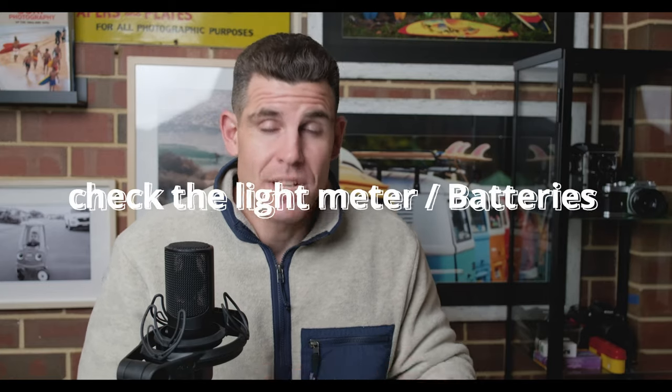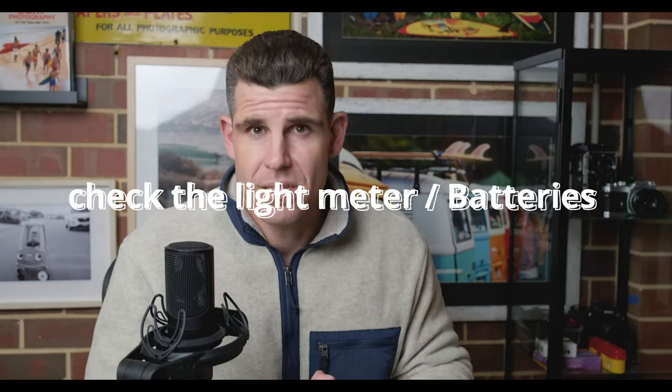I suggest making up a little camera check kit. All you need is a tiny little bag or pouch. Pop a few things in there that you're going to need to be able to check these cameras. Number one: check the meter. You're going to need a 10 cent coin with you to open the battery door, because pretty much every single Japanese SLR rangefinder has a little 10 cent coin slot. Take a 10 cent coin in that little bag, and the batteries you're going to want to take with you — most commonly the LR44 battery.